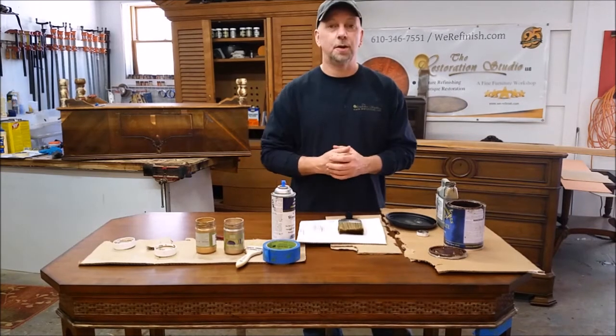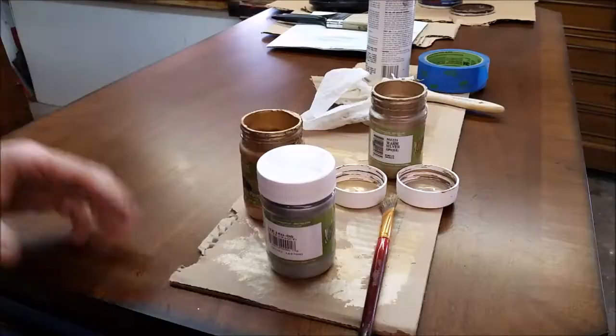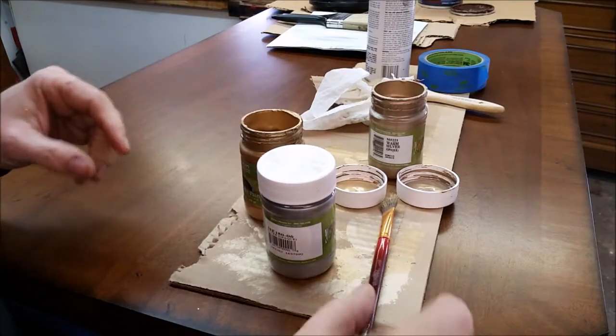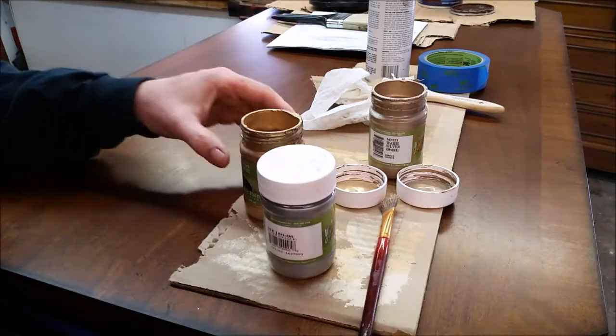Let's get into this tutorial and I'm going to show you how we're going to dry brush this desk. We're going to do some dry brushing on some accents on this desk, and it's going to be a lot of fun.